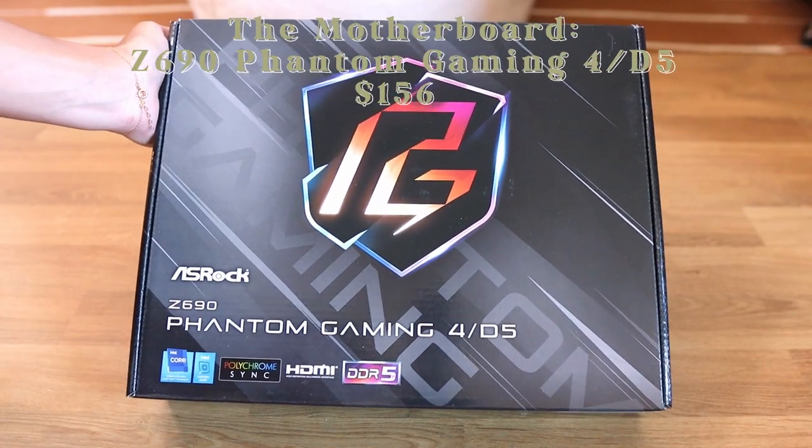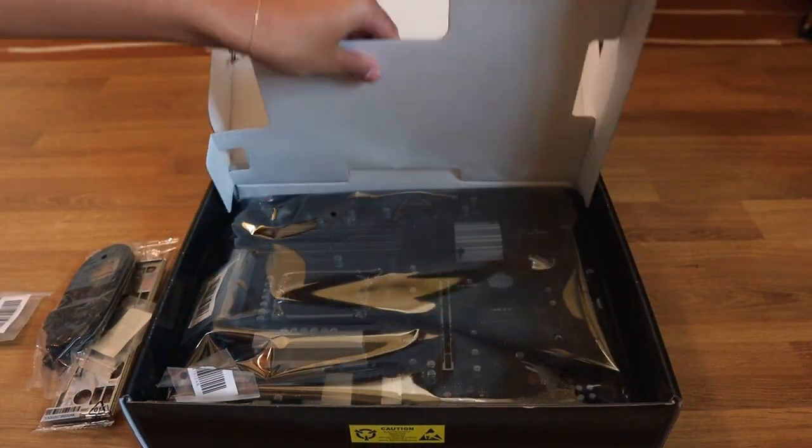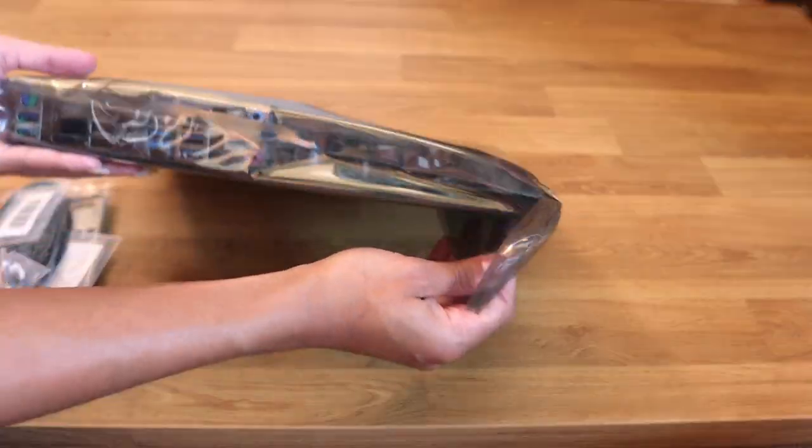This is the motherboard — this is the main part that all of the other parts will connect to, and this is what will eventually mount onto the main case.